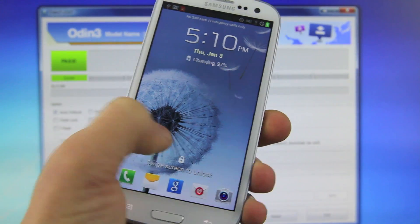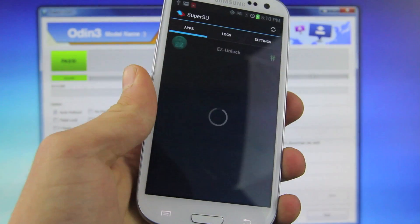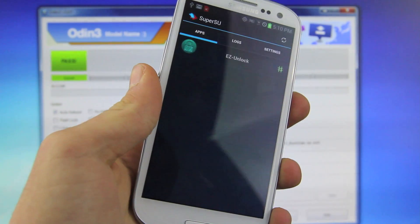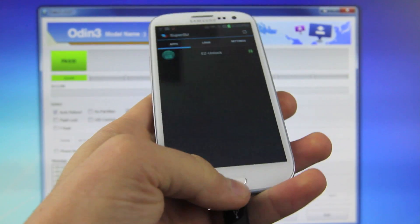Once your Galaxy is back up and running, go ahead and go into your apps, scroll over, and you guys do now have SuperSU. You're now fully rooted on Jellybean 4.1.1 on your Verizon Samsung Galaxy S3.